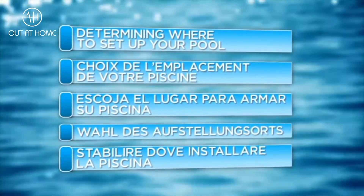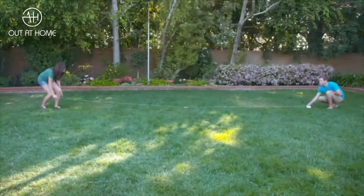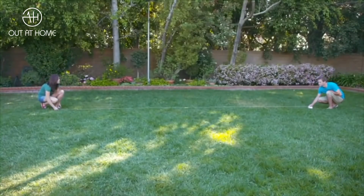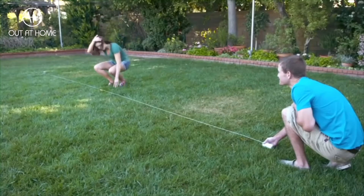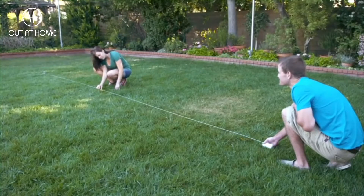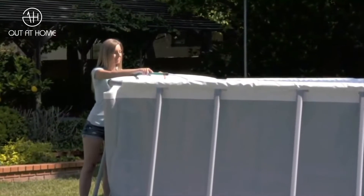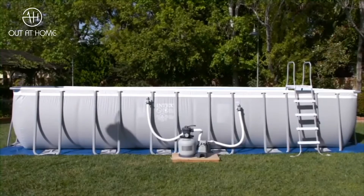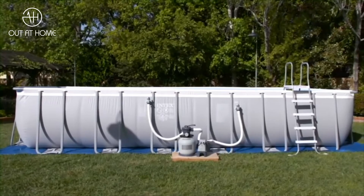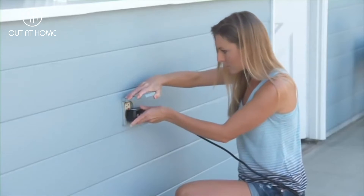It is important to follow these guidelines when determining where to place your pool. Set up on a completely level surface. Do not set up on mud, sand, or loose soil. Failure to set up on level, compact ground could result in the pool's collapse, and a person in the pool could be swept out as the water rushes out. Make sure your pool will be within reach of a garden hose and an RCD or GFCI electrical outlet. The pool cannot be moved after it is filled with water. Locate the pool at least 3.5 meters away from any electrical outlets.